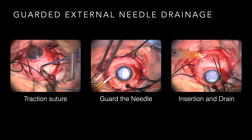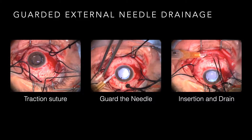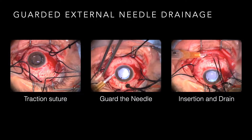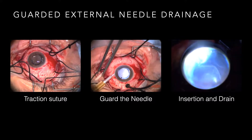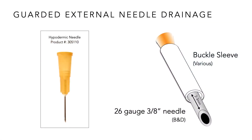One technique I love is guarded needle drainage. This involves placing a traction suture around the buckle 180 degrees away from where you're going to drain, and away from your sleeve — not in the same quadrant. Guard the 26-gauge 3/8-inch needle with a 2-70 or 70 sleeve so you have a couple millimeters showing, placed on an open-ended 3cc syringe. Slide it right into the subretinal space, direct the bevel away from the retina, then use the traction suture to simply pull and increase pressure in the eye. For a very superior bolus detachment, I put the buckle on, drain subretinal fluid with needle drainage by elevating pressure to 80mmHg to avoid bleeding and encourage fluid flow, giving me a flat retina to operate on for the subsequent vitrectomy.